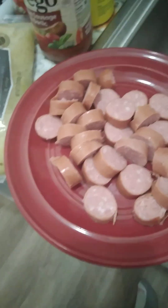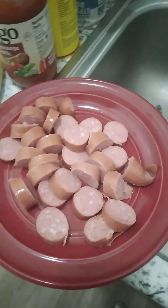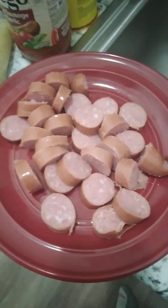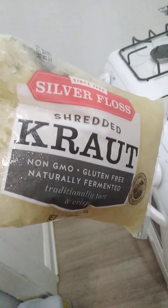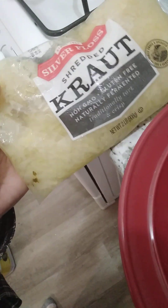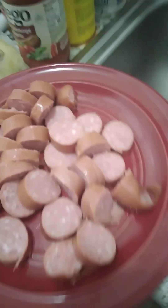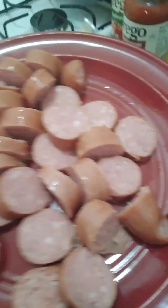Welcome to Cooking Jeremiah, episode 558. Tonight I'm cooking slow crock pot kielbasa and sauerkraut. I got some kielbasa cut up here in pieces. The type of sauerkraut I'm using is Silver Floss shredded kraut. I'm going to put this kielbasa in the crock pot.